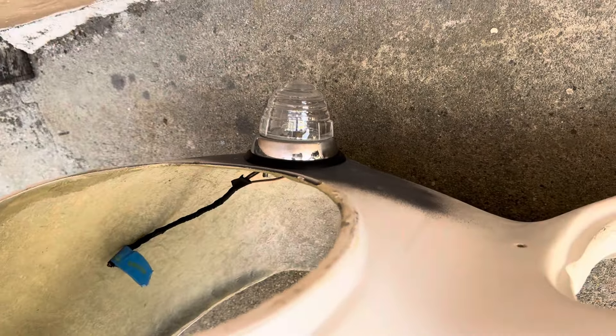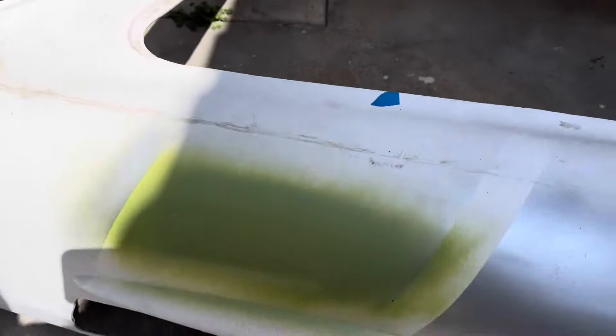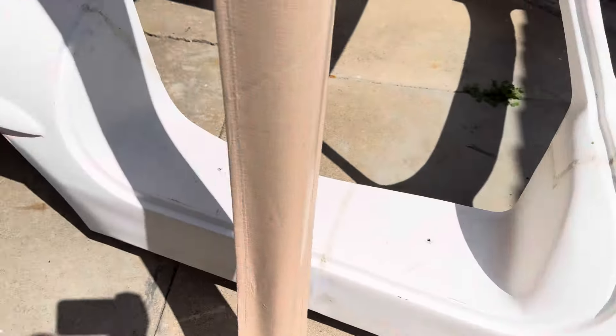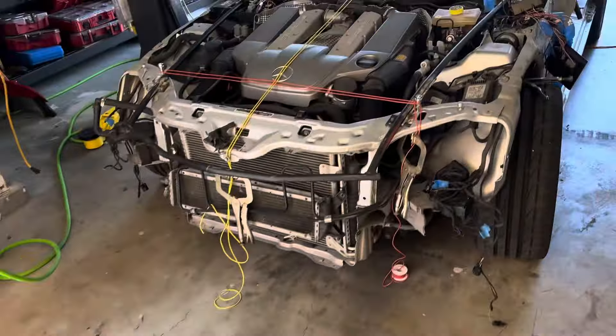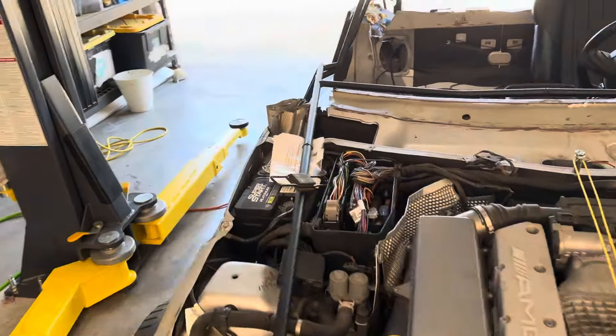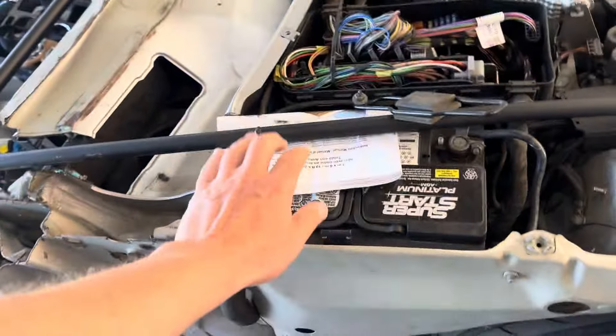So if you just want to remove the housing, you could just remove the housing assembly. I'm excited to pick back up.